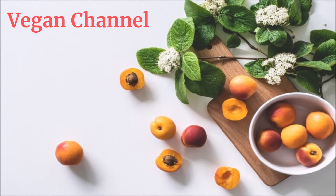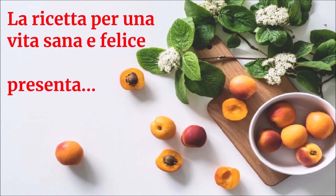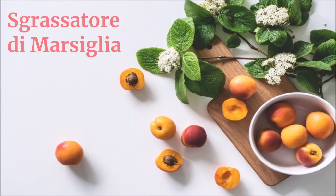Vegan Channel - La ricetta per una vita sana e felice presenta: Sgrassatore di Marsiglia.